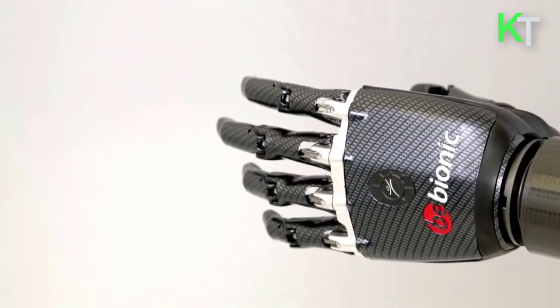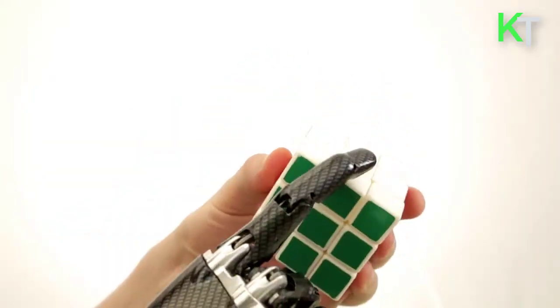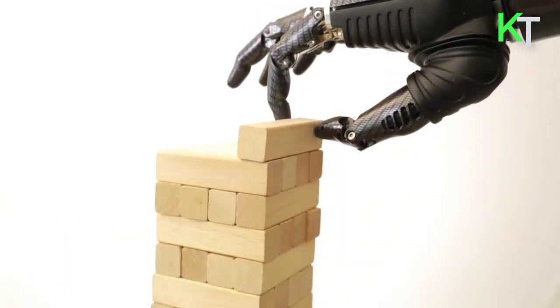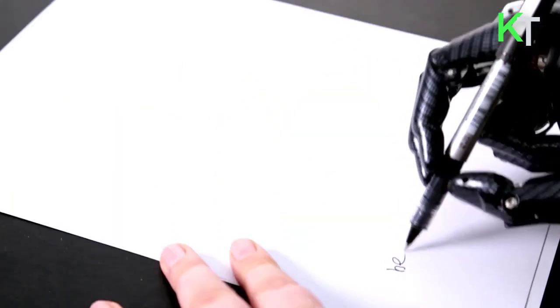It sports 14 distinct grips including a strong grip of 31.5 pounds, up from the previous version; handshaking strength of 16.8 pounds; and it can lift up to 99 pounds, up from the 70.5 pounds of the e2. The Bebionic standard glove is a skin-like multi-layered silicone material that fits over the hand and comes in 19 different shades.